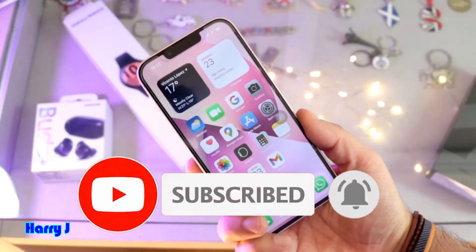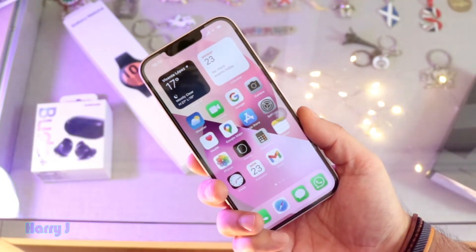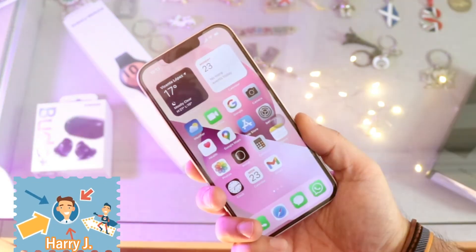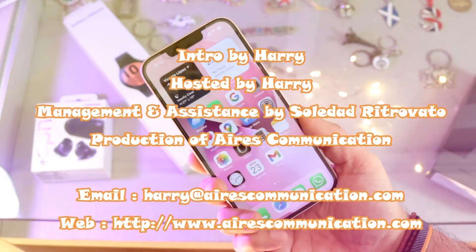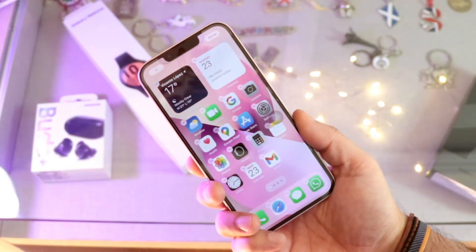So this is how you can use your Apple logo or the back of your iPhone as a button. If you like this video, please subscribe to my channel and give me a thumbs up. For more information go to www.airescommunication.com — have a lovely evening, take care, bye!